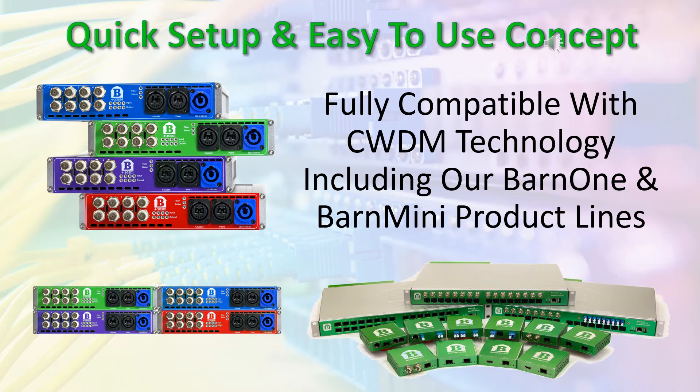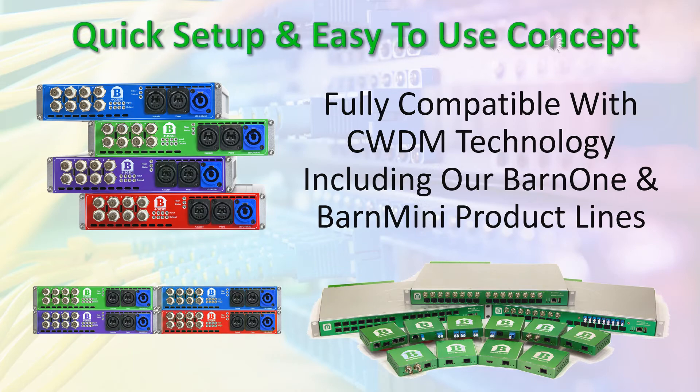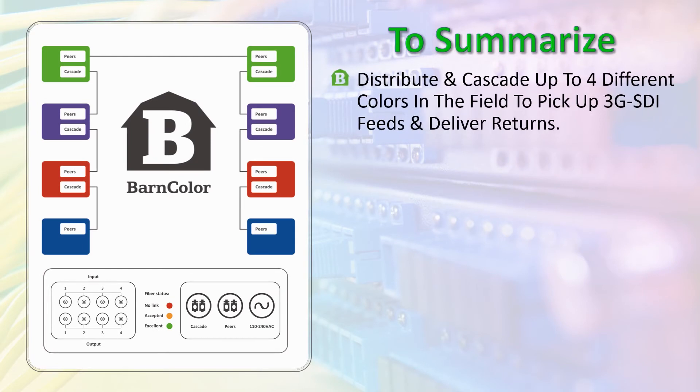Speak with our support engineers about combining our product lines for the ultimate fiber transport system. Distribute and cascade up to four different colors in the field to pick up 3G SDI feeds and deliver returns.